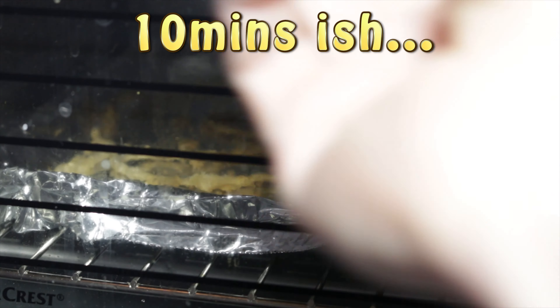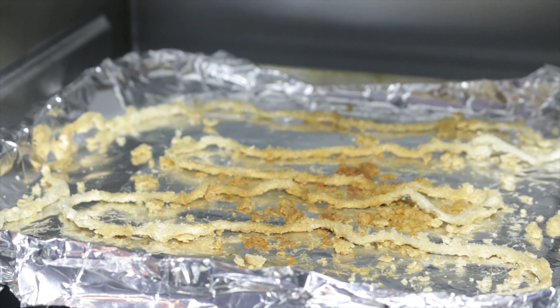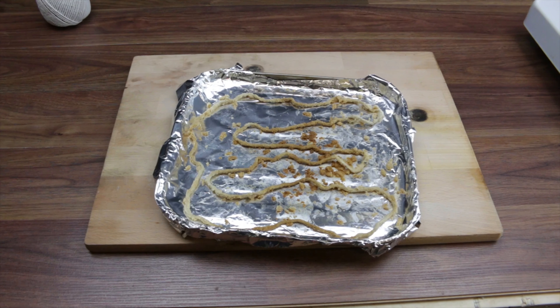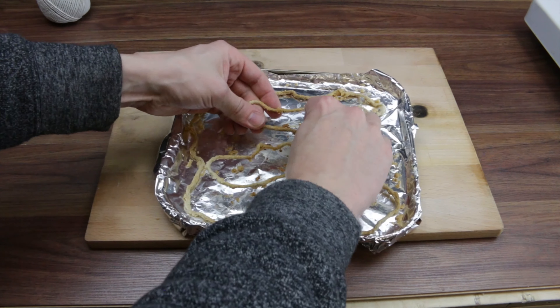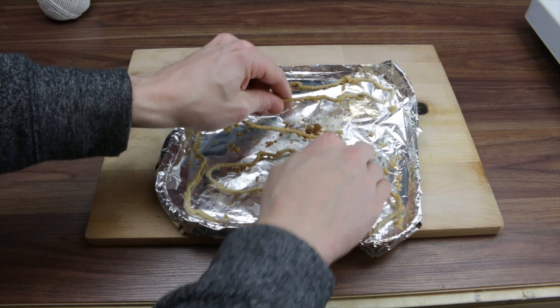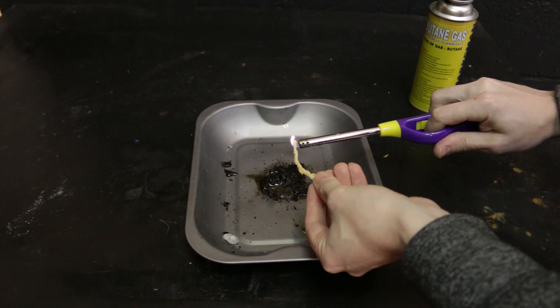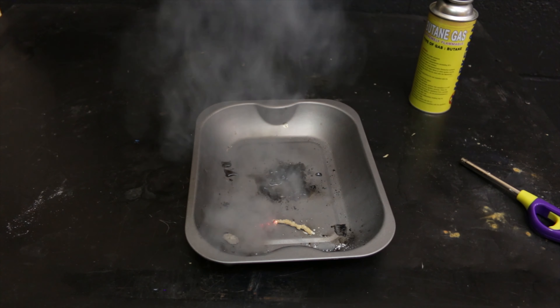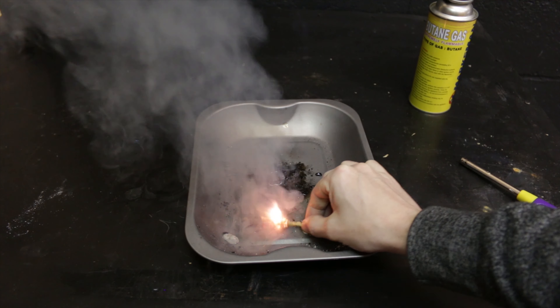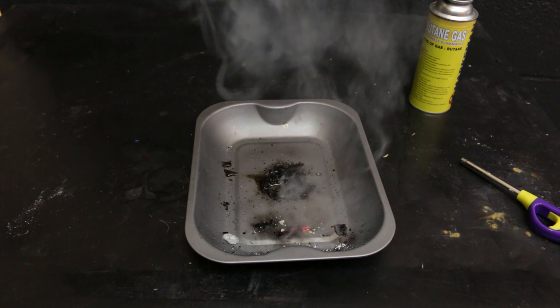Alright guys, it's starting to get brown in there now, so I think we'll switch that off early and test it out. There it is - feels pretty hard now, so most of the water must have evaporated out by now. Let's light it up and see what happens. Check it out guys, that is working - that is working good! For a first attempt, that is perfect.